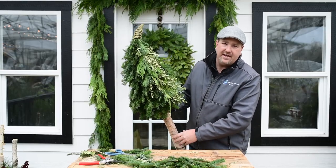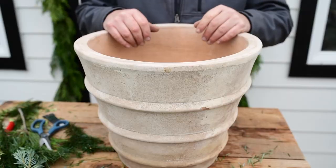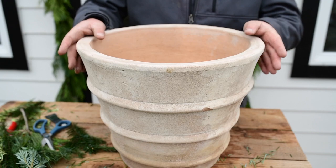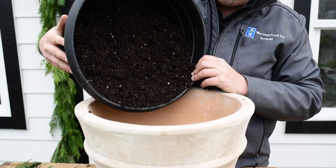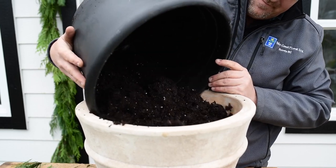Once you've completed your tree, set it aside and we're going to get the pot ready. Make sure you use a heavy, sturdy pot to hold up the tree. I'm just using potting soil to fill the pot and secure the tree.